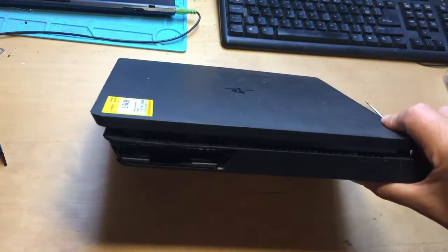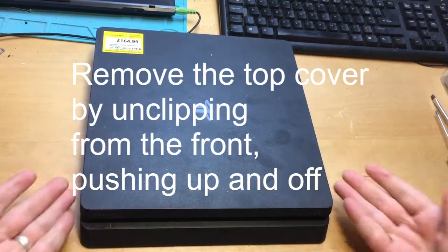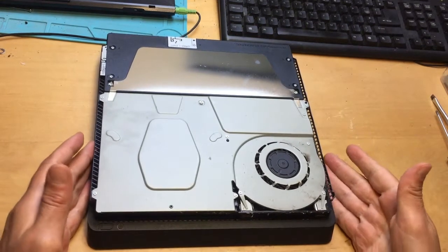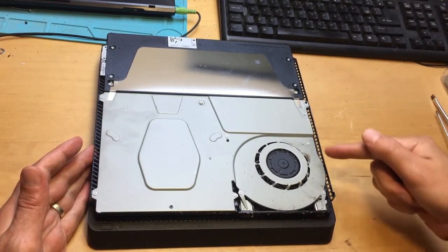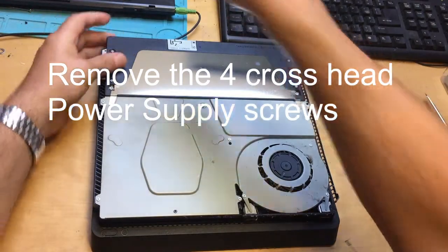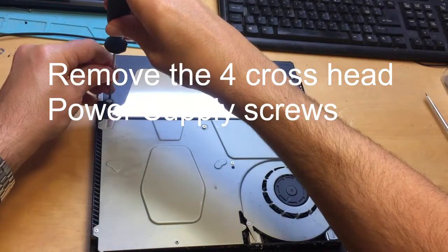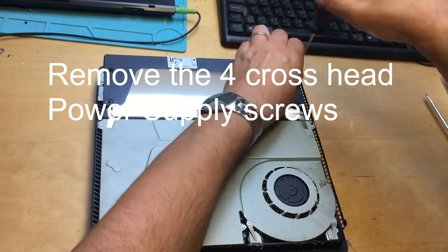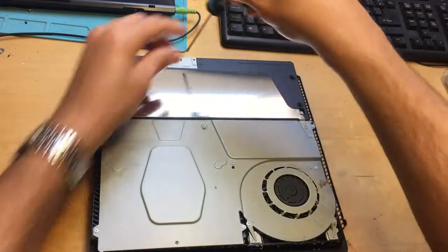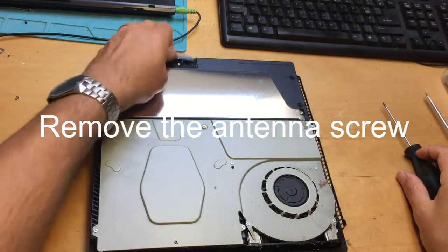Pull the drive out and put it aside. Okay, the case comes off and needs dusting down. Wi-Fi antenna, just pull it off.